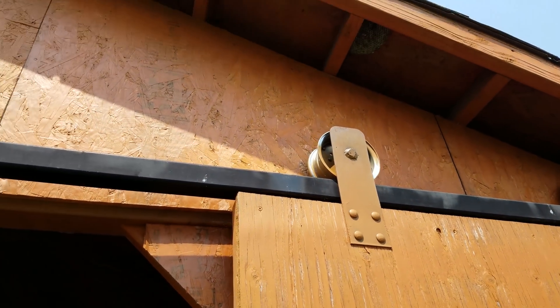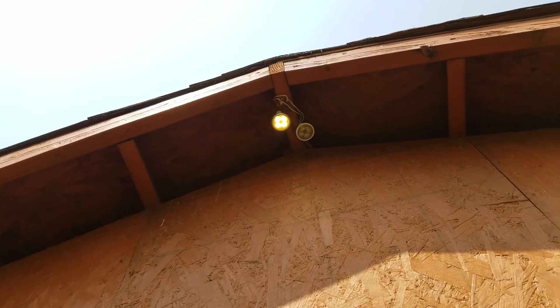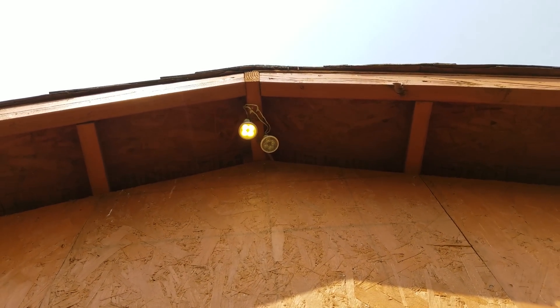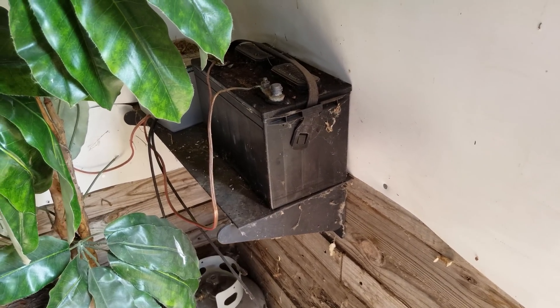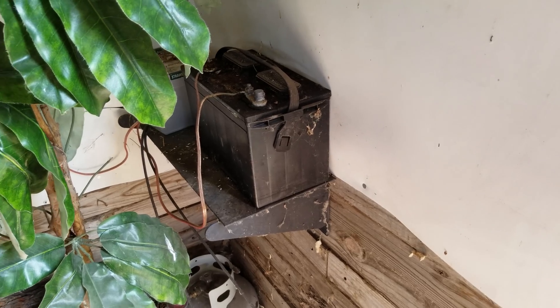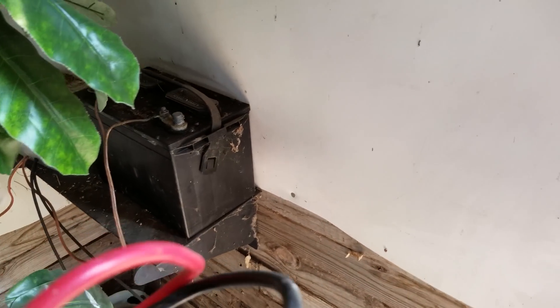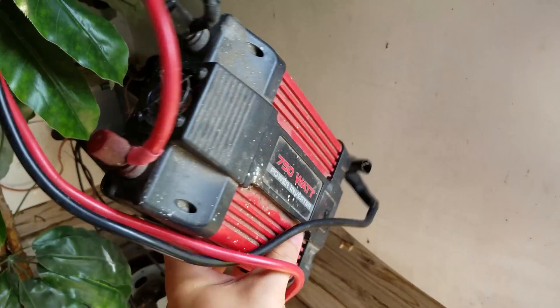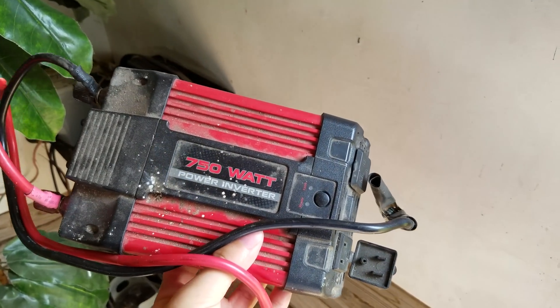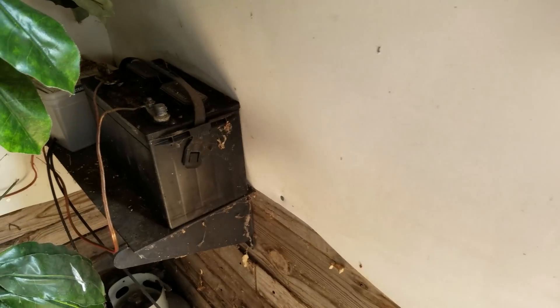Throughout the entire building there are 20 of those lights — 18 inside and two outside. There are three on every rafter. Two more are outside, and one of them doesn't work quite right anymore — you can probably see it flickering. Unfortunately that one was defective from the beginning; it flickered like that since it was new. The other thing I have for this system is a 750-watt Harbor Freight inverter — also pretty dirty and probably needs to be cleaned.